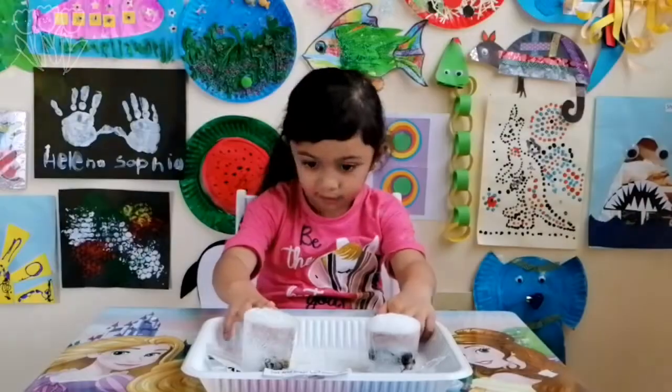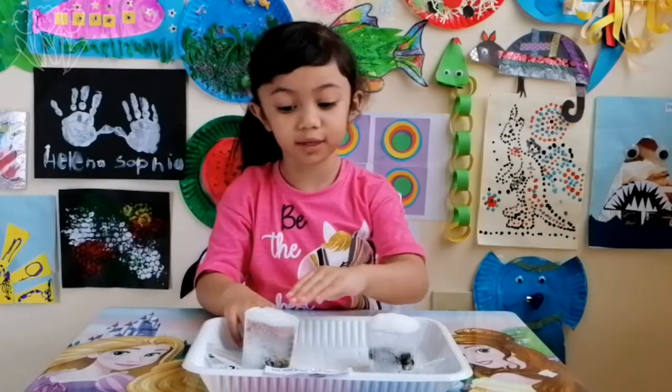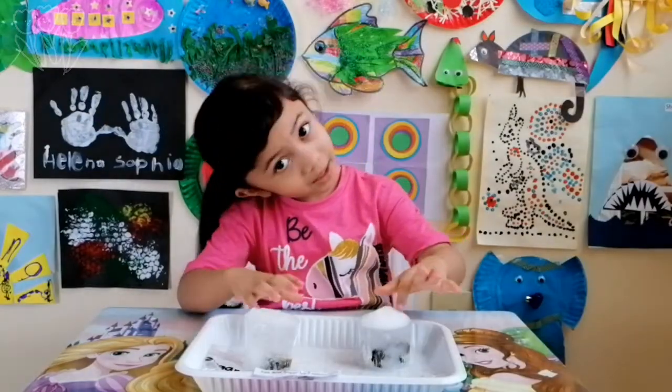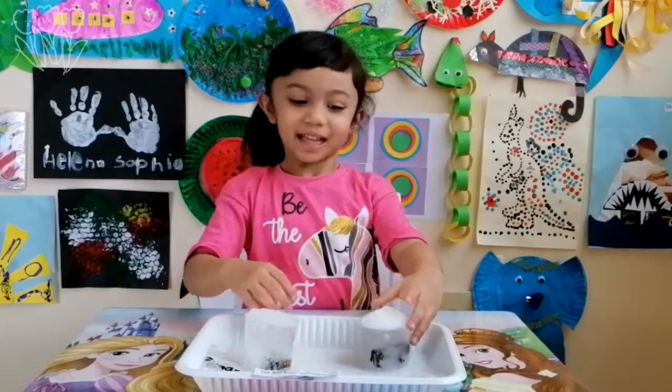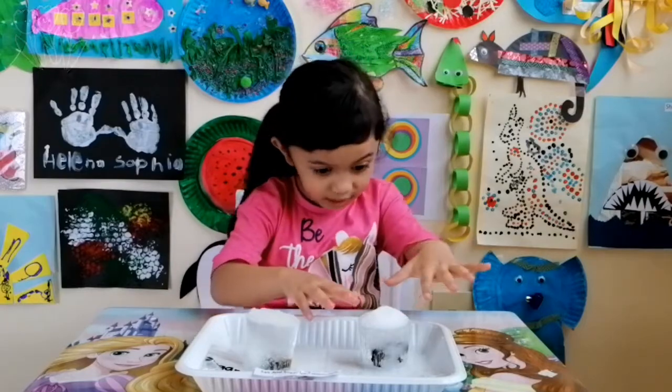Which one? This one looks big, but this one looks a little bit smaller. Do you think this one? No. This one? Yes! Let's watch this one. But this one is going to take long, so let's watch this one.